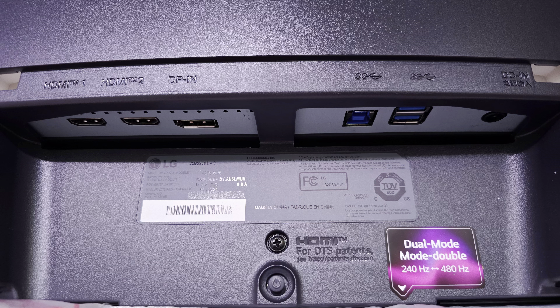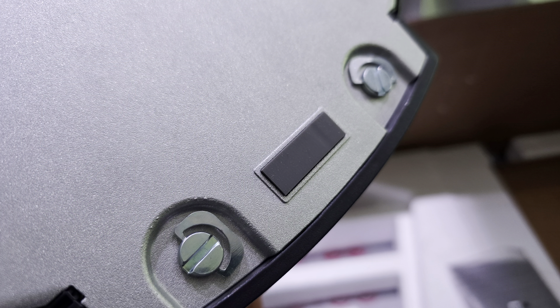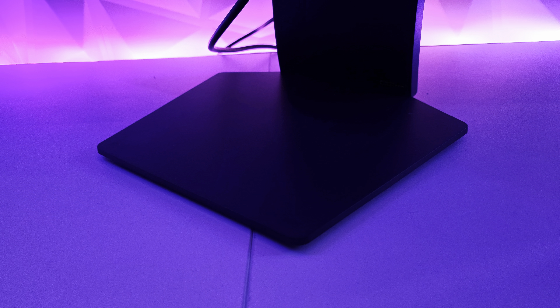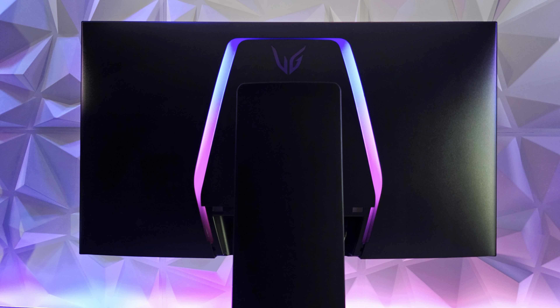Here we have two HDMI 2.1 ports, one DisplayPort 1.4, a USB hub connection, two USB ports, and the power connection. On the bottom we have the controller nub and right next to it the headphone port. All the cables you need to get started are in the box. At these prices I really wish they would have included a remote — like on the 27GS95QE, there's no remote. This LG is featuring a new stand. It's flat, seamless, takes up minimal space, and includes a wide enough area to fit all your cables. I prefer this slimness over the previous hexagon models.